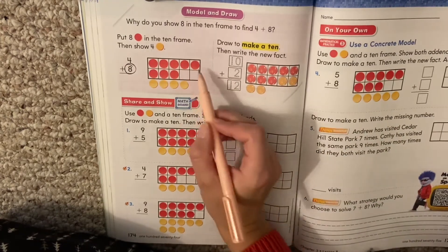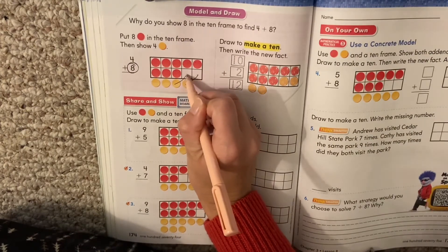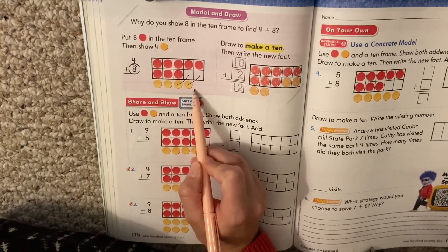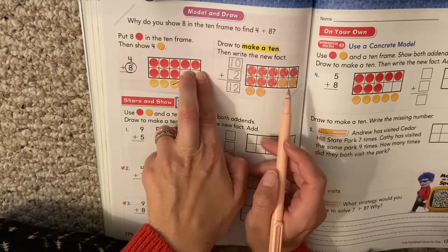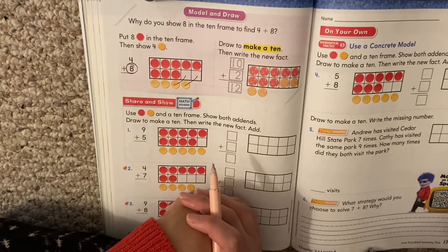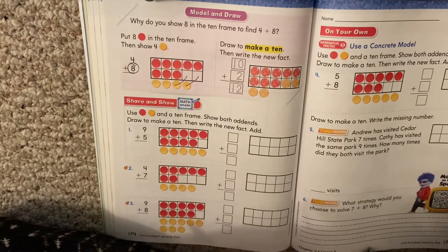So what we do next, instead of leaving it like this, we're going to make a 10. We're going to move these ones up here. Draw your lines like we're putting them in. Now instead of having 8 plus 4, our new problem is 10 plus 2 because we scooted these up into our 10 frame. Here they redrew it showing these two being put into the 10 frame, and then we have the two left underneath. So 10 plus 2 equals 12. So they're having us make a 10. We're going to practice some down here.